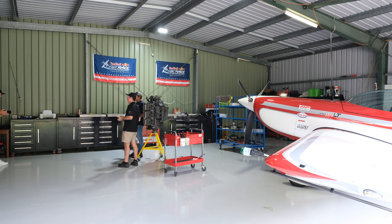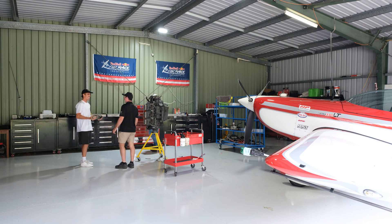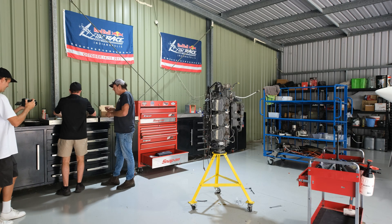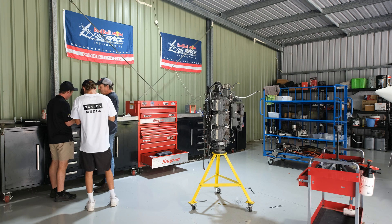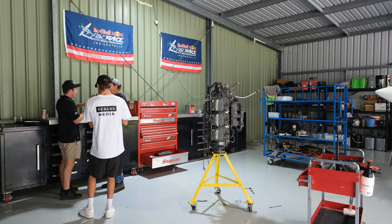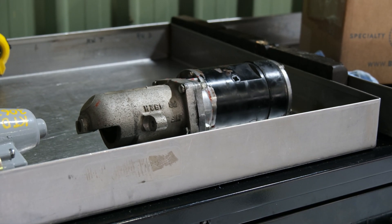Come and lift this up — put a bet on, what do you reckon it weighs? I'm going 8.5. I reckon 6.5. Furthest one away pays for lunch. 7.4 kilos — so Riley was closest. We didn't guess the weight of this one. I'm going 3.1. I'm going 4. I'll go 3.3. So that's 4 kilos less we're saving just in the starter motor — that's a big saving. We've also got a lightweight alternator we're going to put on, so pretty cool to see that.